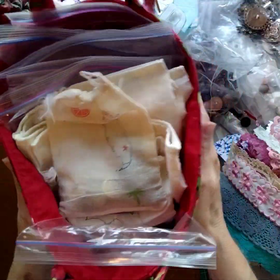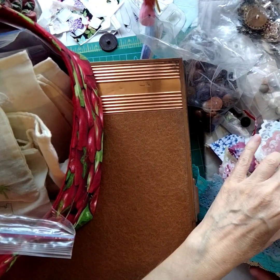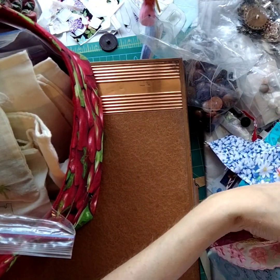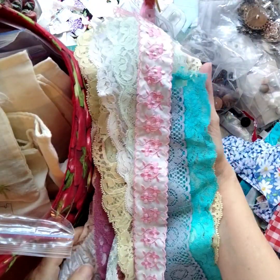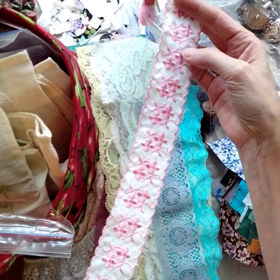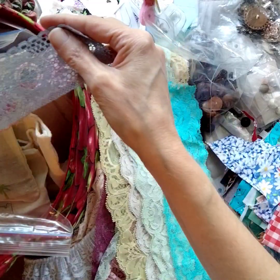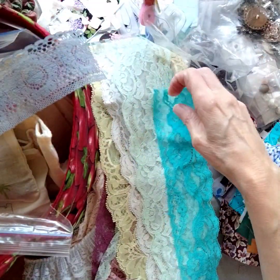And then in addition to that, in this absolutely adorable bundle, you will be receiving vintage lace and trim. So I'm going to show you every piece that is in this collection.